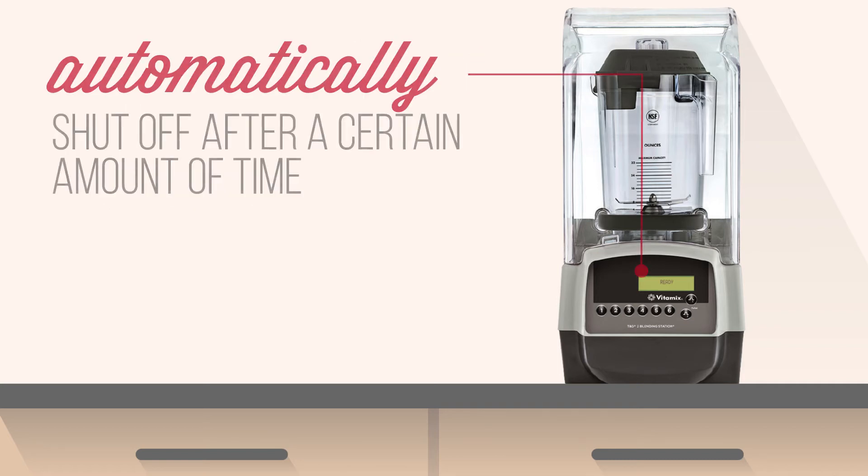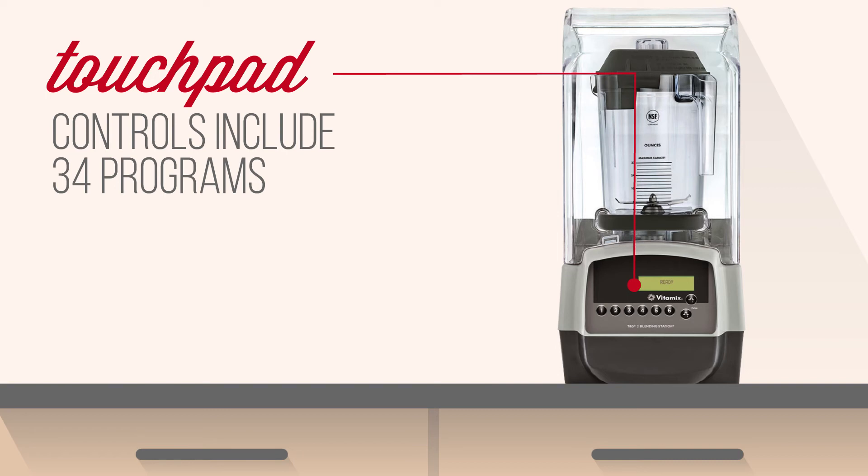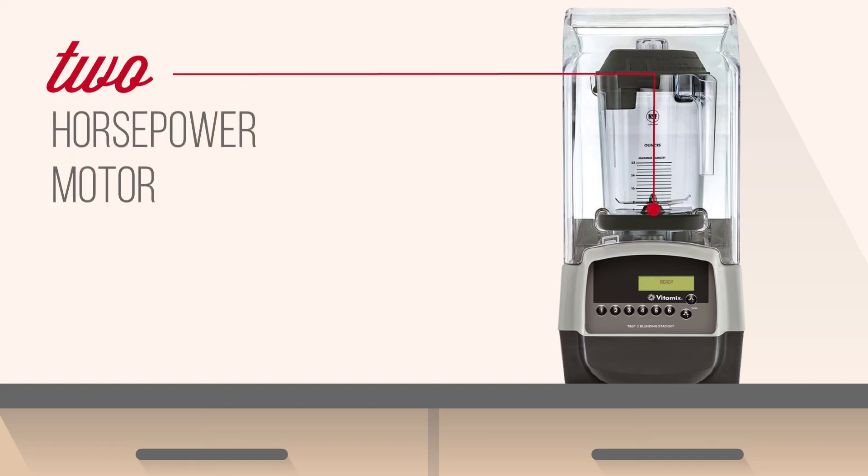You can set the unit to automatically shut off after a certain amount of time, so creating drinks is simpler than ever. Touchpad controls include 34 programs so you can set them for specific items on your menu for easy serving. Blending thick frozen mixtures is just as easy as blending delicate ones with a 2-horsepower motor.